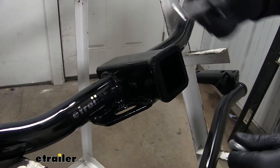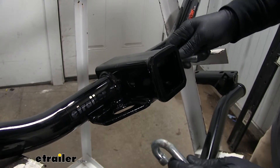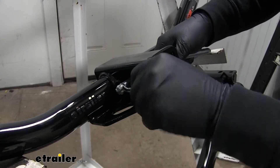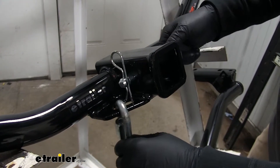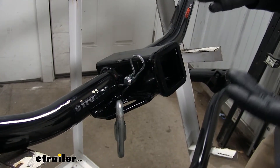The Curt and eTrailer are going to be the exact same style, and as you can see there's just not quite as much room. We'll put our pin in — it does make some interference — however it's still going to get the job done just fine, it's just going to be a little less convenient.